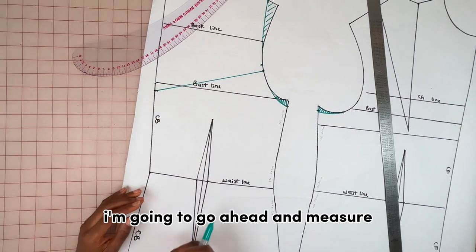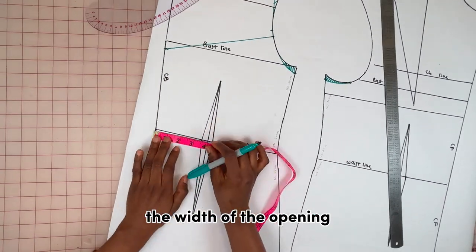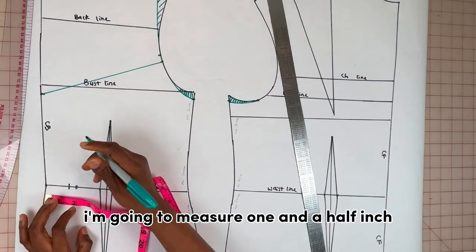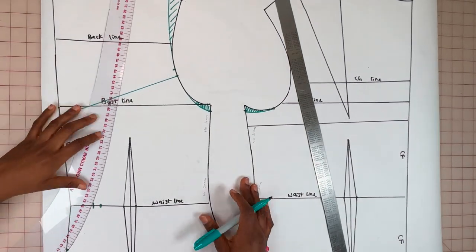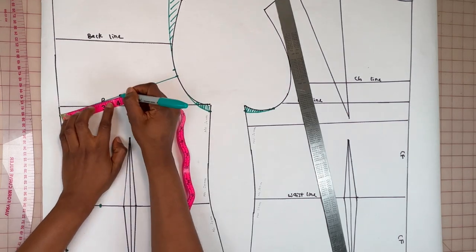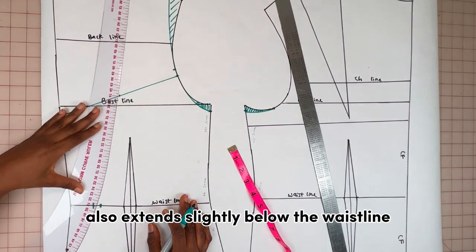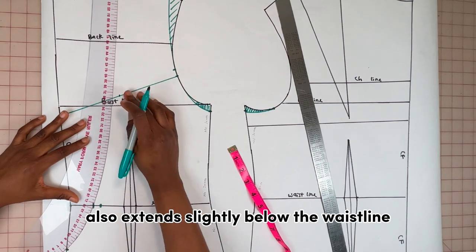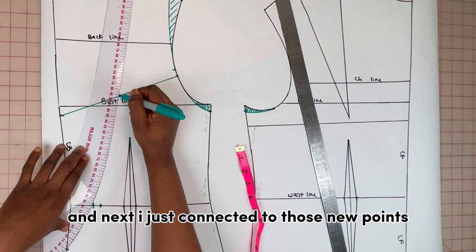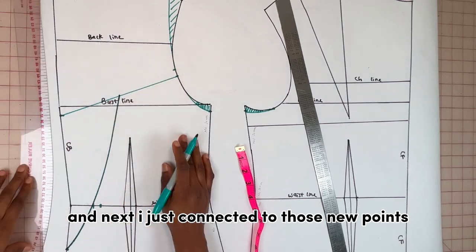Because this is an open back corset, I'm going to measure the width of the opening. On the CB at the waistline I'm going to measure one and a half inch, then on the neckline I'm going to measure four inches. The opening also extends slightly below the waistline — about three inches below — and I just connect those new points.